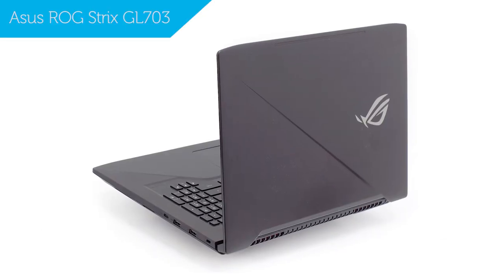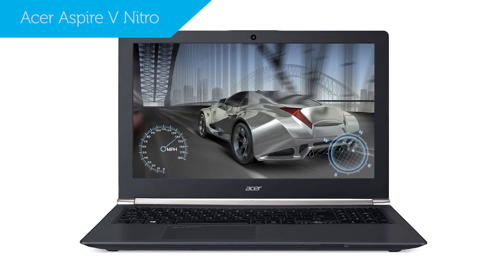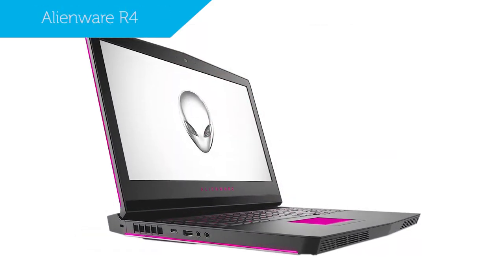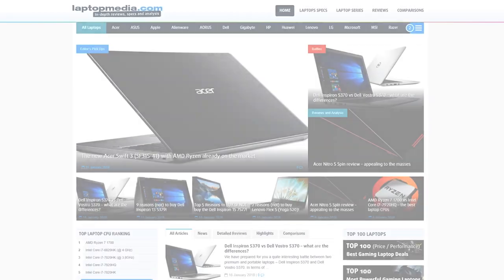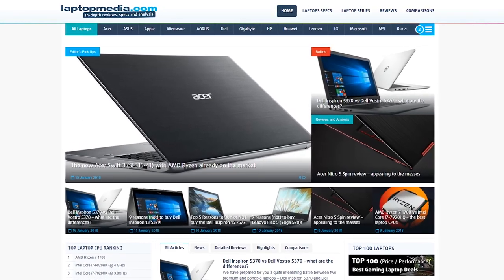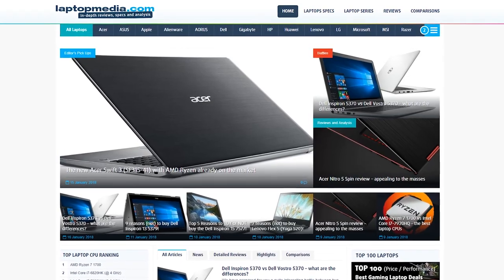That's our list. If this laptop isn't right for you, you could take a look at the Acer Aspire V Nitro, Acer Predator Helios 300, or the Alienware R4. Well, that's it from us for today. Keep up to date with the latest on mobile computing and Laptop Media, and as always, see you next time.